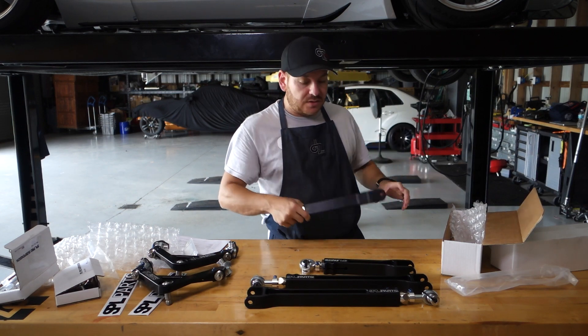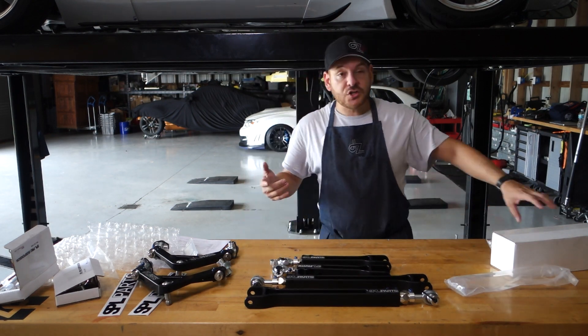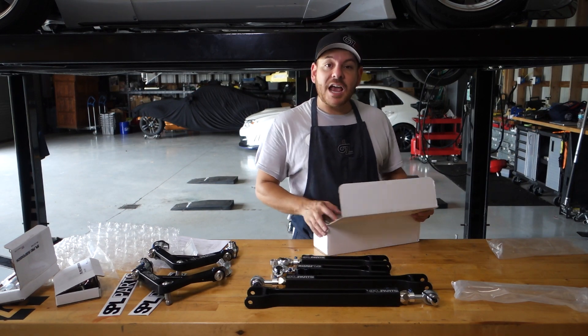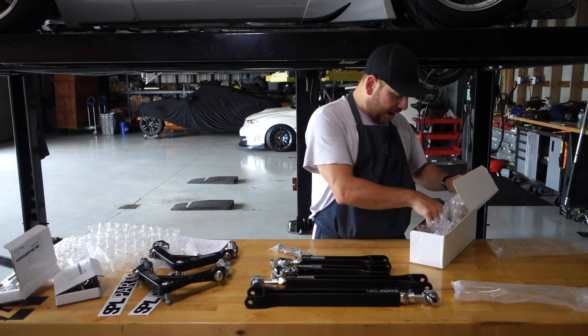We're not going to install these right away — these aren't going on the car today. These are probably going to go on when we pull the rear subframe. We're also waiting on our coilovers to arrive, so I'll tackle all the suspension at the same time.